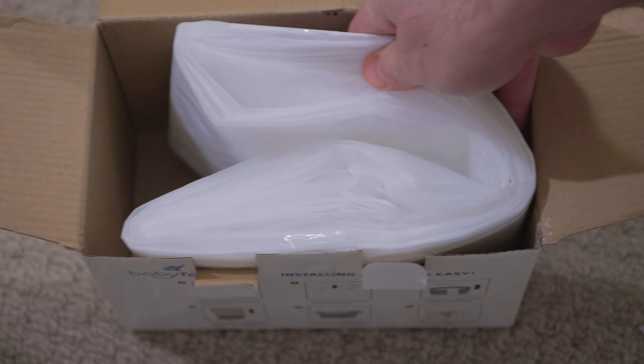Then pull out the inner area of the liner bag and push it through the middle of the pail. Then you can close the lid. Next, from the bottom door of the pail, tie the bottom of the bag into a knot. This gives the liner bag a bottom.